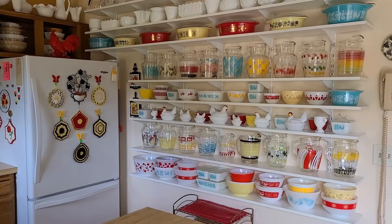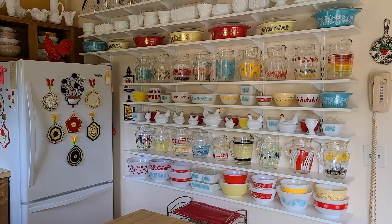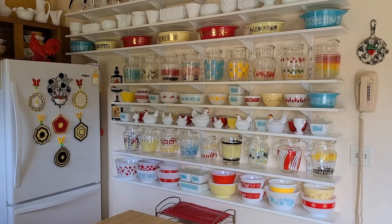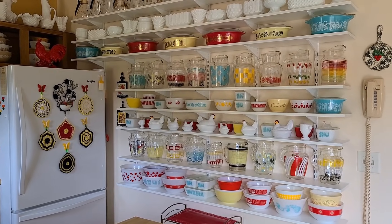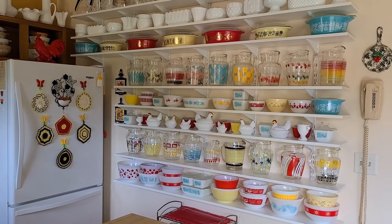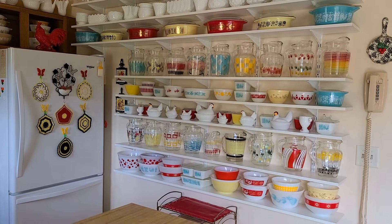I've been spending the past month cleaning a lot of the items that we brought from his house, because they were in storage for many years. So they all needed washing.